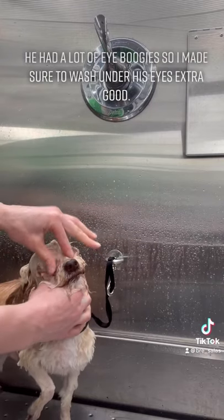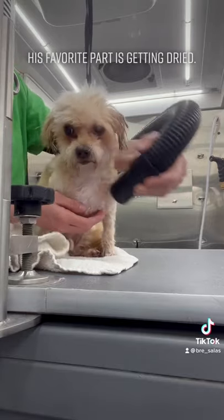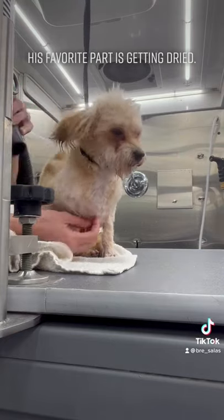He had a lot of eye boogies under his eyes so I made sure to wash under his eyes extra good. His favorite part is getting dried.